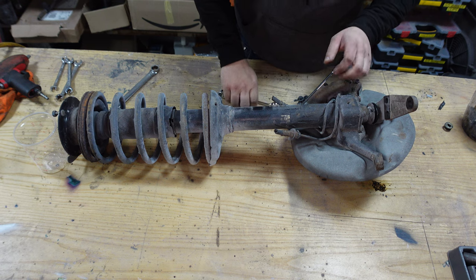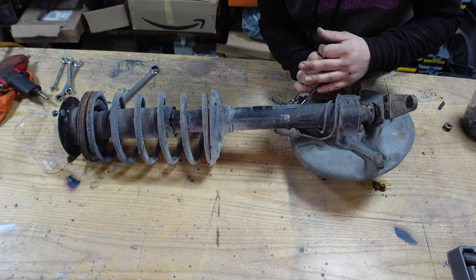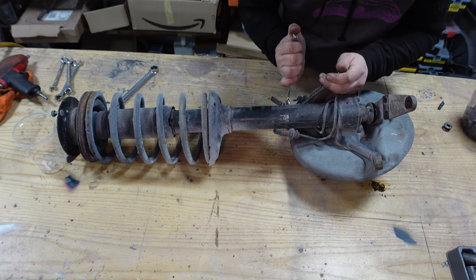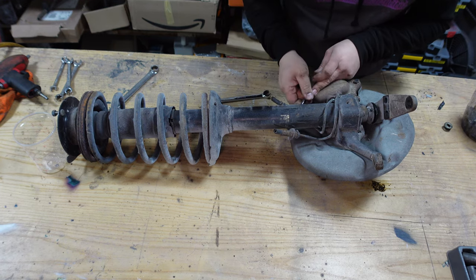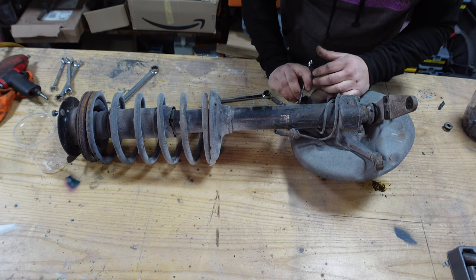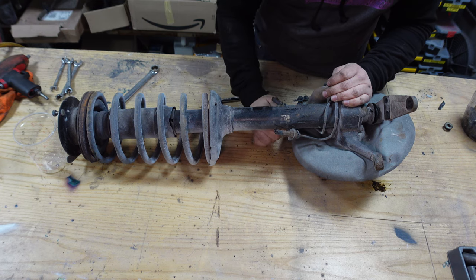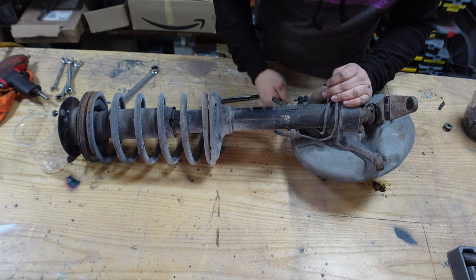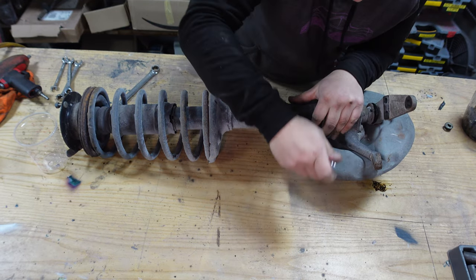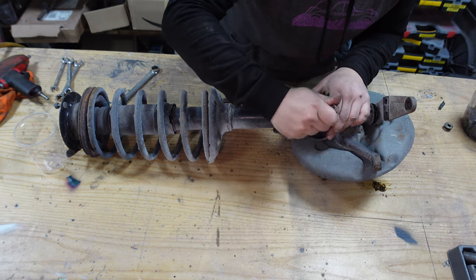Let's start by taking the brake caliper off. That was easy. Don't you love it when something actually undoes? Still for brake lines though.